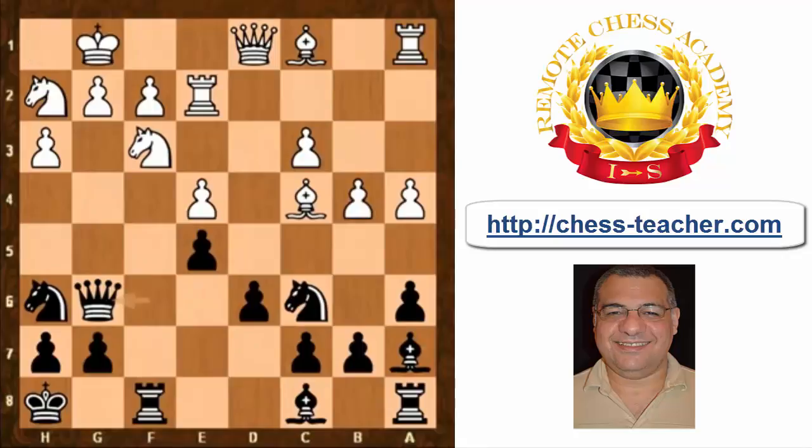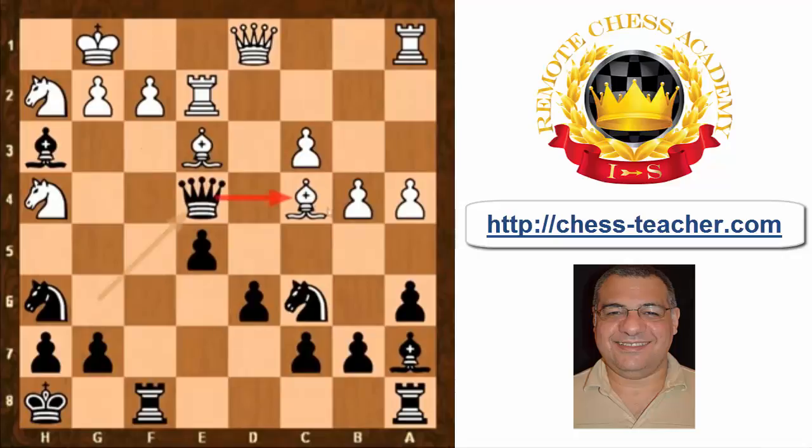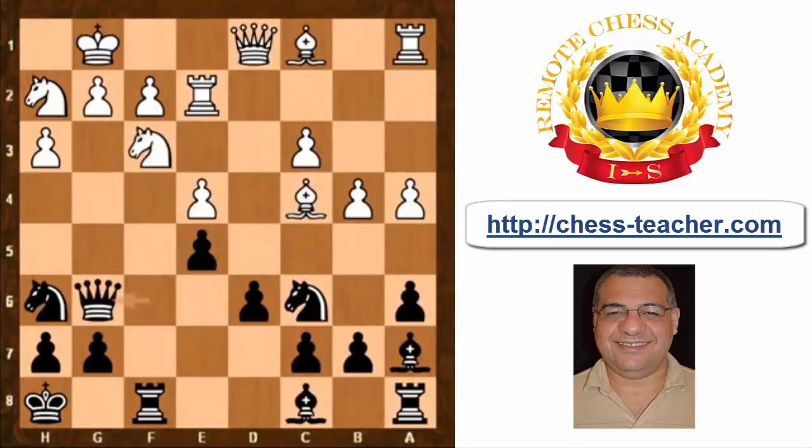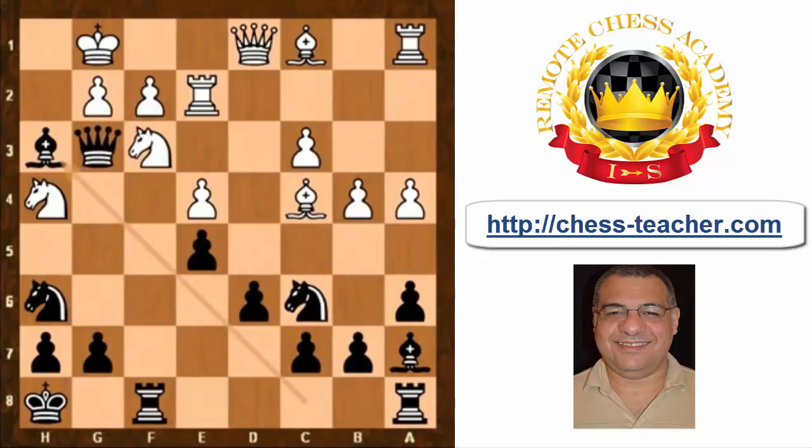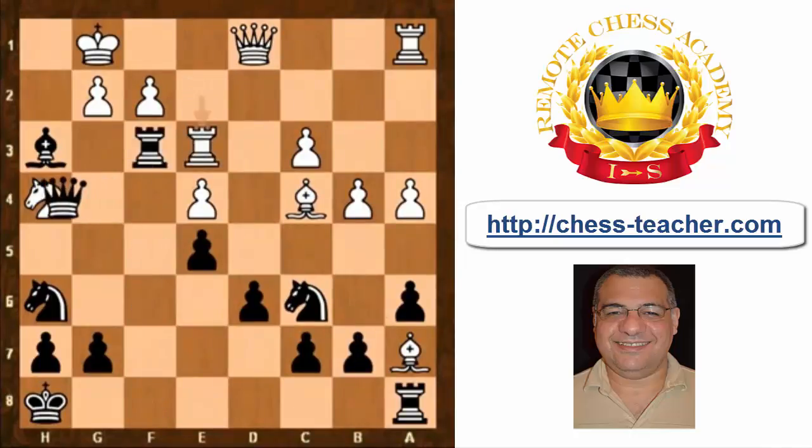Now there are one or two threats — the immediate concern is bishop takes h3. White actually played king h1. You might wonder: isn't there a tactic for white here? If bishop takes h3, can't white play knight h4? Actually, there's queen takes e4, hitting the loose bishop on c4, which ends up being very nice for black. Also, instead of king h1, knight h4 immediately, queen g3 seems pretty strong, converging all pressure on f2.